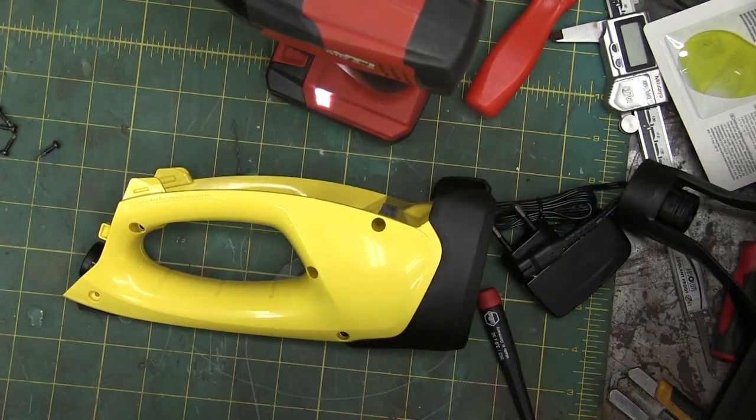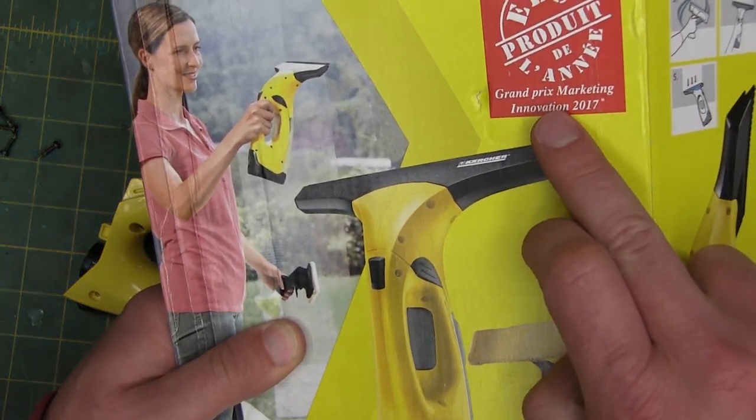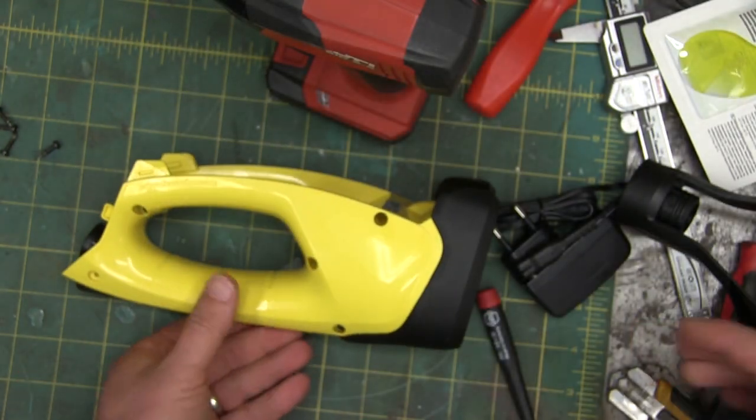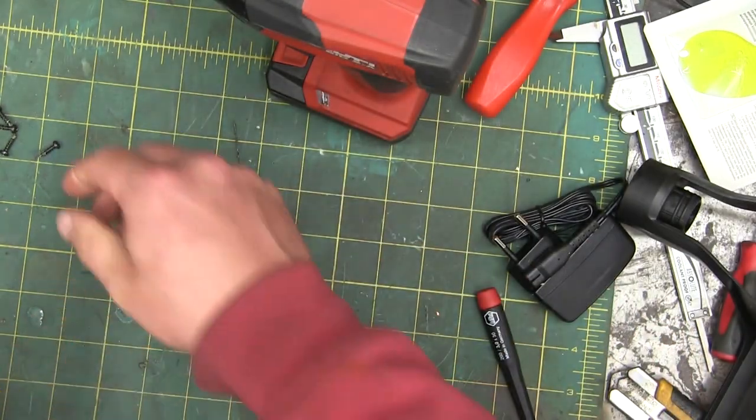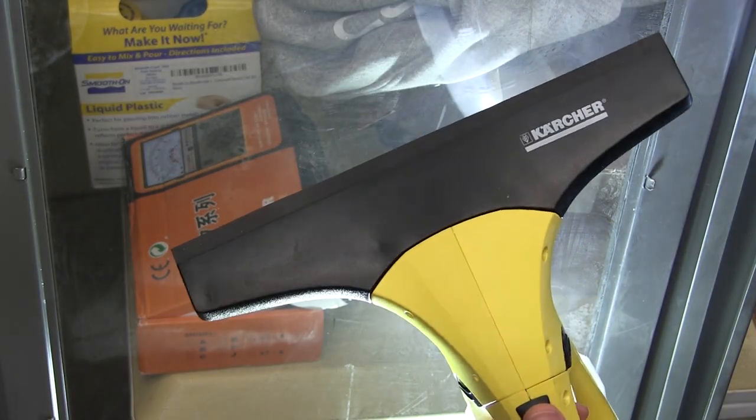See the best part of this trickle down into the marketing department — Grand Prix Marketing Innovation. I'm unbelievably disappointed in how rubbish this thing is. Karcher, of course, a German name.